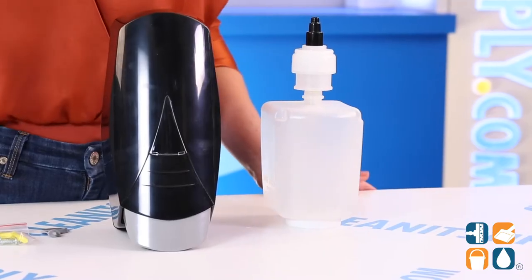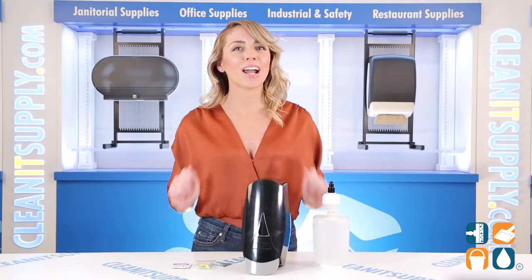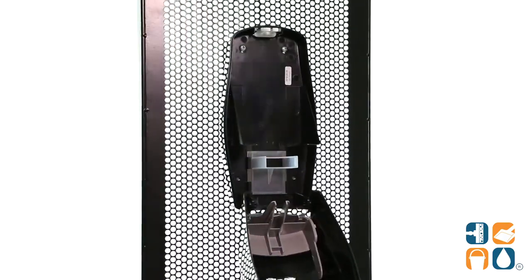The sleek black design goes great with any decor. A large window allows for an easy view of soap levels, so you never have to guess when the dispenser is ready to be refilled. The reservoir bottle is removable to make refilling, cleaning, and routine maintenance a breeze. Let me just show you how it works.